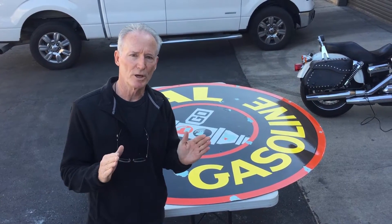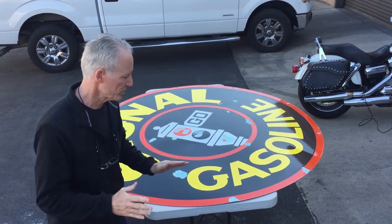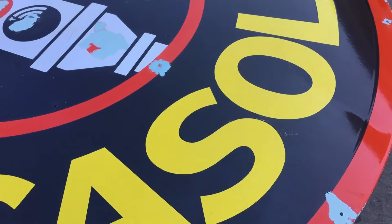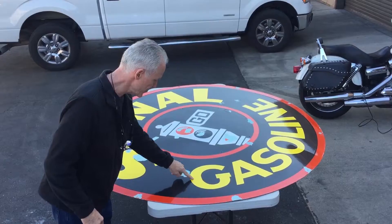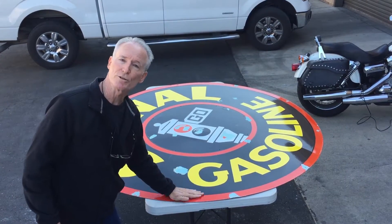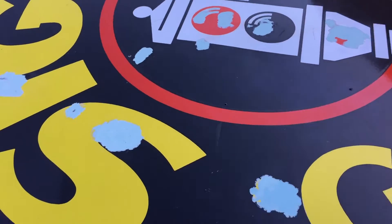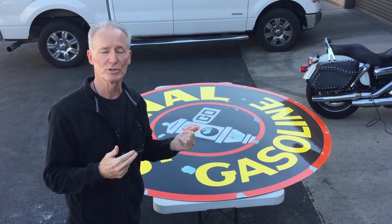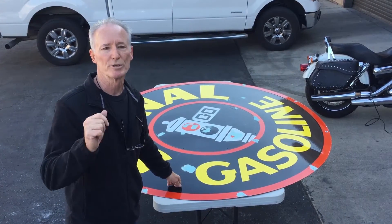We got the rust off the sign. Now we have patched the sign. The way we do it is once we get it patched, we hand rub it with wet and dry. We don't use any big abrasives because we don't want to scratch the porcelain. As you see here, only the dents are filled and we get it nice and smooth. I say we're adding value — some other people may not, but this is going to be a gorgeous sign.